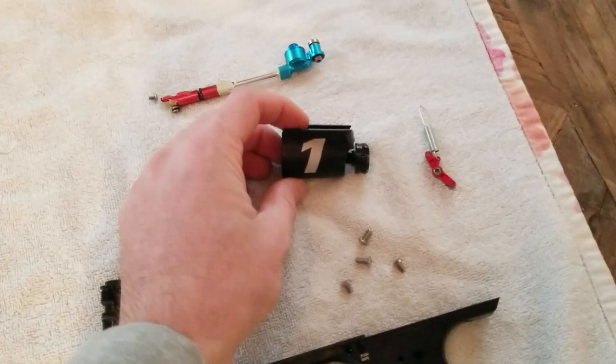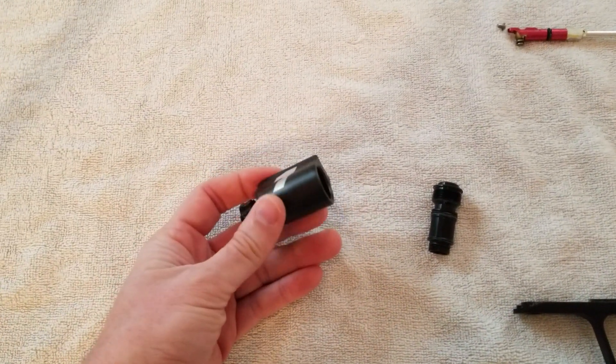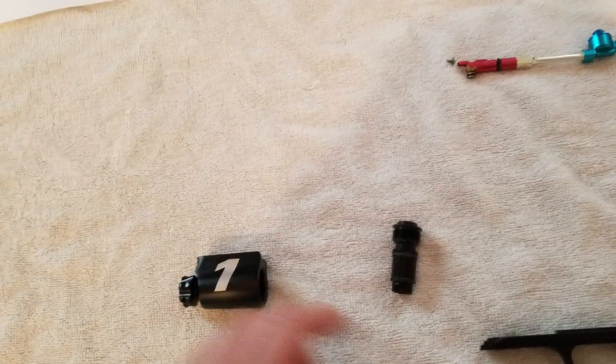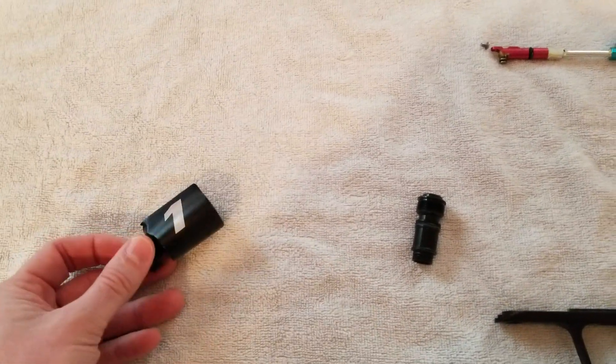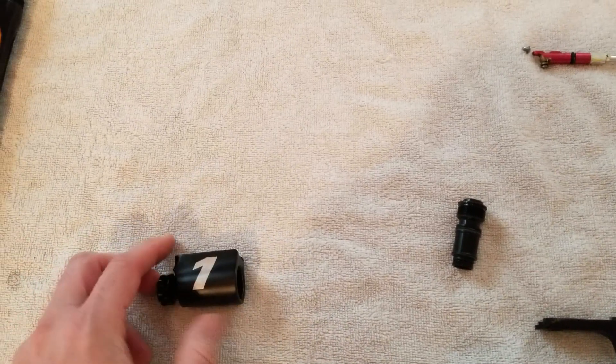The ASA and knob — that is out. This whole system is getting replaced because we're doing our own frame. We can reroute the air, which we have on the XLS and CVO, which enabled us to use the Lux ASA and the pull bar rather than a knob. Much more professional looking.